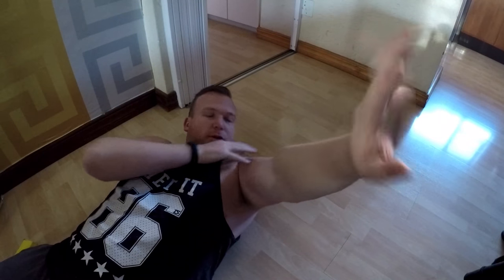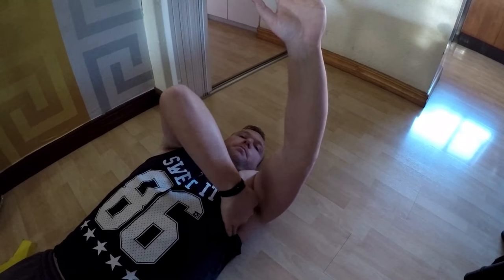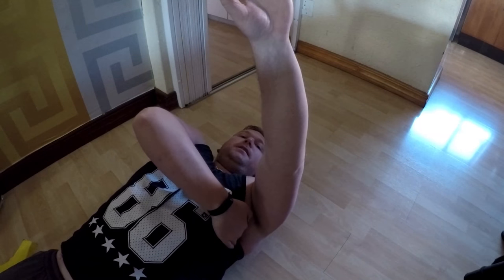Now I want to show you a test to figure out how tight your scapula is. Internally rotate your arm — not just at the wrist but the whole arm. Grab your lat, lay flat down, feel where your lat is, and press on it. From this position, see how far you can bring your arm across without lifting off the ground. If you have a stuck scapula, your body will compensate and start lifting off the ground to get past the center line of your chest.